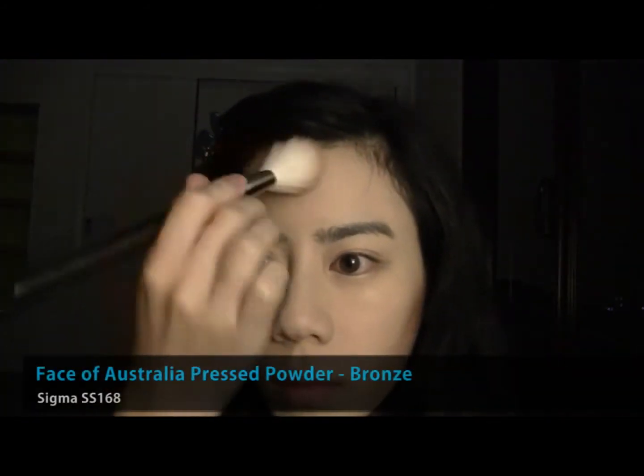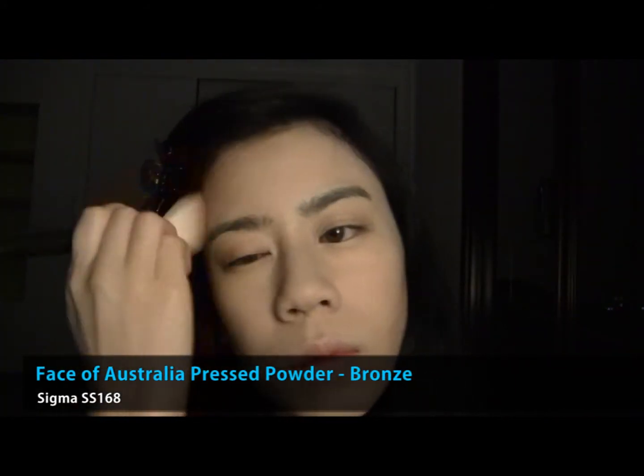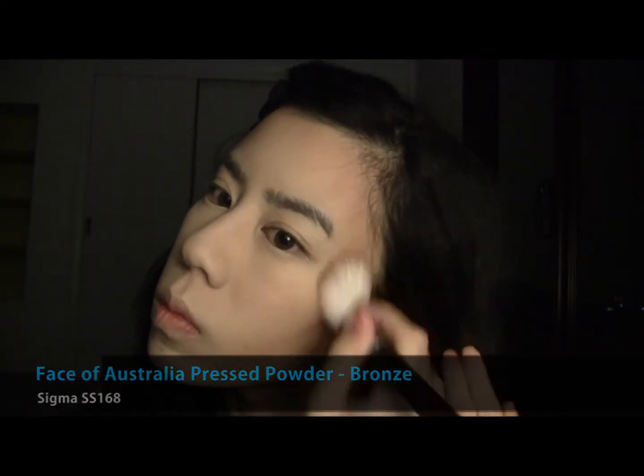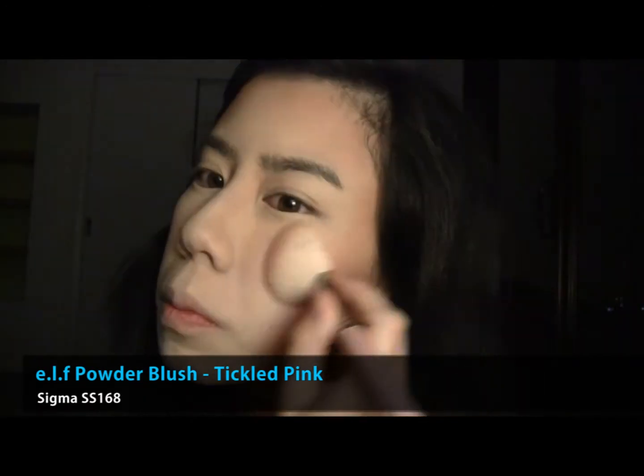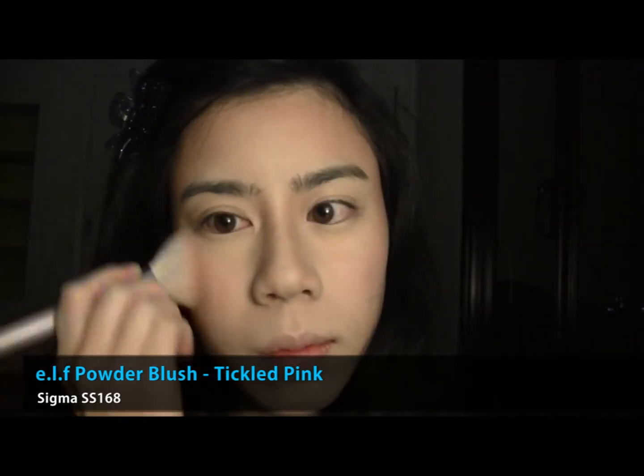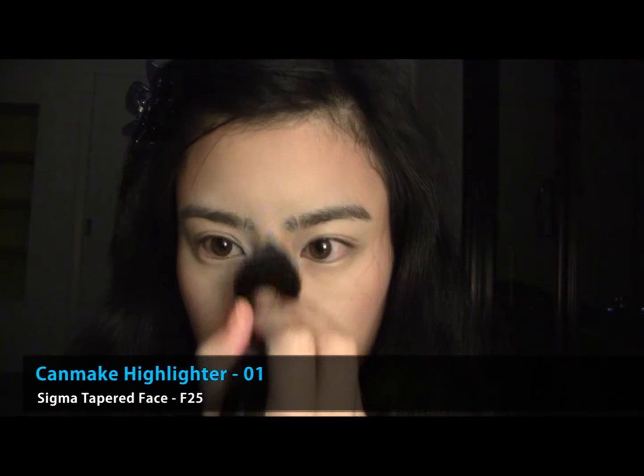Let's begin. Like the dedicated YouTuber I am, I decided to film this video in time for sunrise and summer. Start by contouring your facial features with a bronzer with some shimmer. Next, apply a pink blush to your cheekbones and top it off with a shimmery white powder.